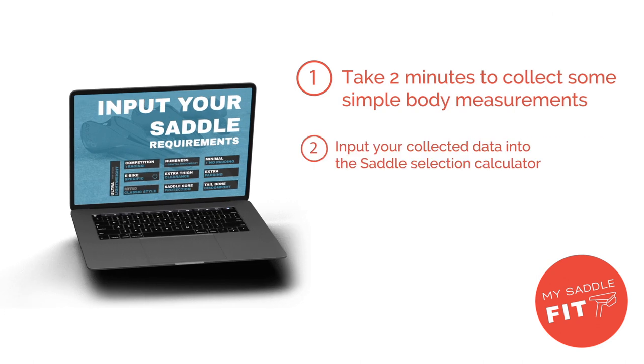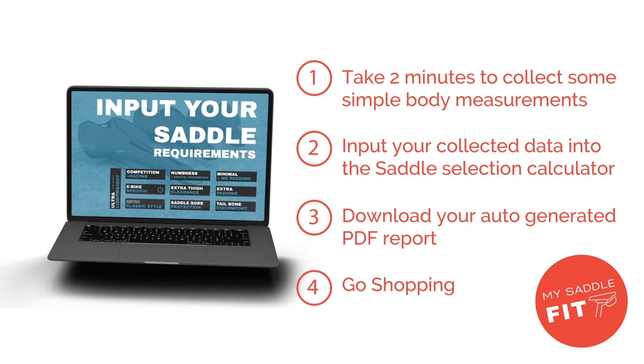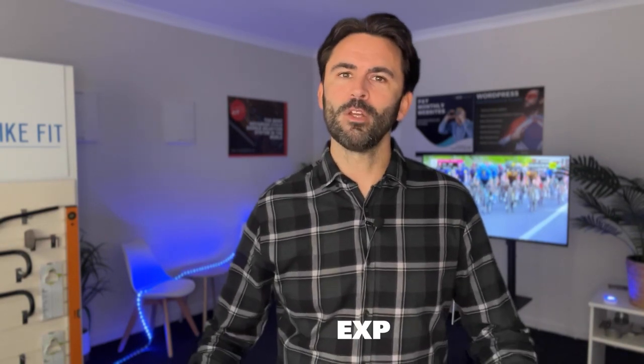It's really a bit of a hit-and-miss process in terms of selection, so we developed a website called mysaddlefit.com. This allows you to go in and input some of your body data and it will give you a PDF report. Many riders will have multiple saddles sitting in the garage that simply haven't worked over time — it can be quite an expensive process, so it's good to get this done right the first time.